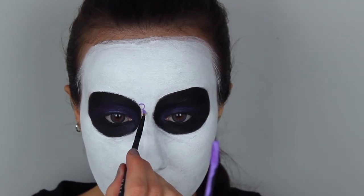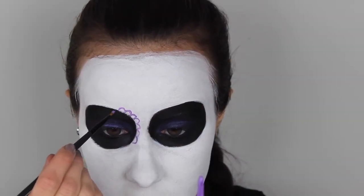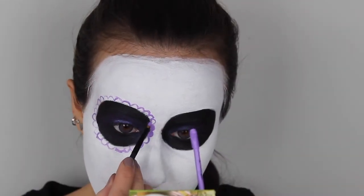Now I'm going to create the classic scalloped edge around my eyes. For that I'm using a liquid lipstick with a small eyeliner brush — first I'm just going around and drawing the shape around my eyes and then I'm going to fill it in.